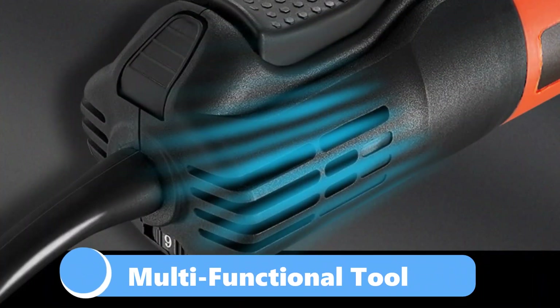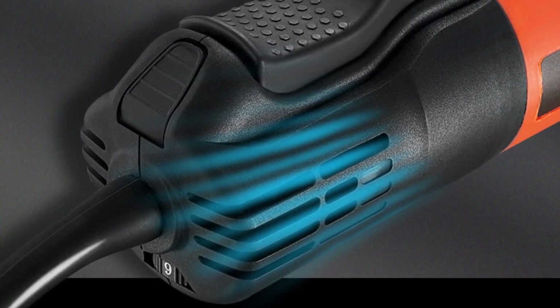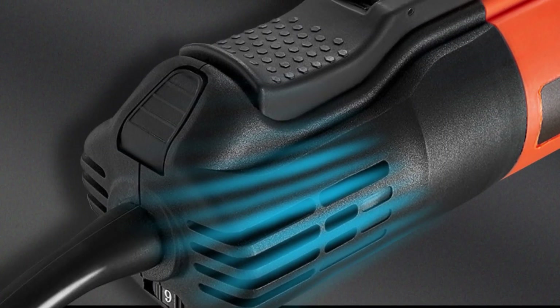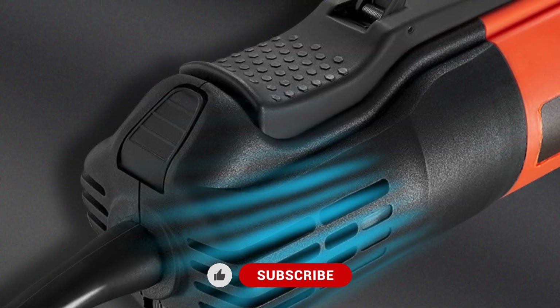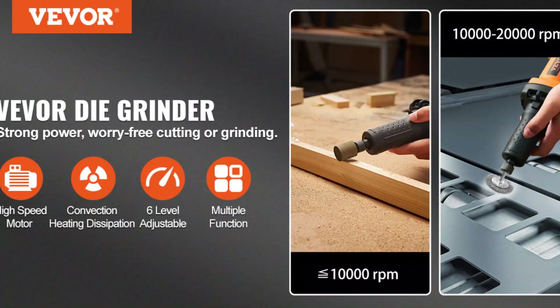Multifunctional tool. This isn't just a grinder — it's a multi-tasking powerhouse. Equipped with one-quarter inch and one-eighth inch collet heads, it's compatible with a wide range of accessories. That means you can switch between tasks like grinding, carving, sharpening, wheeling, and rust removal without breaking a sweat.